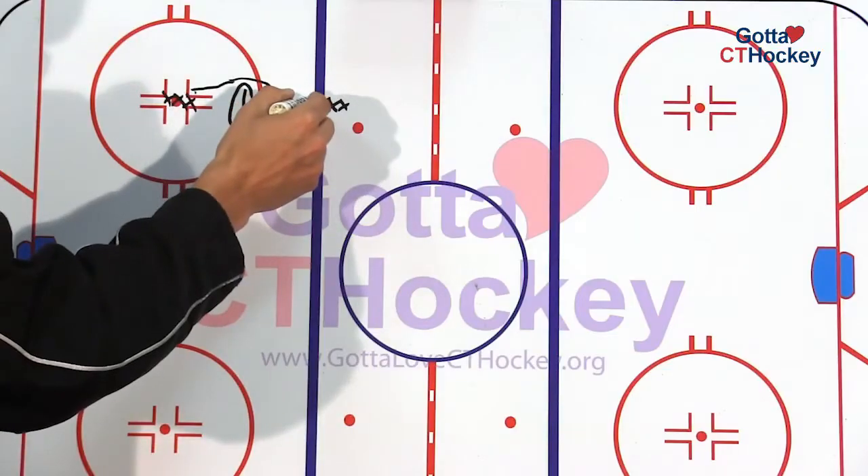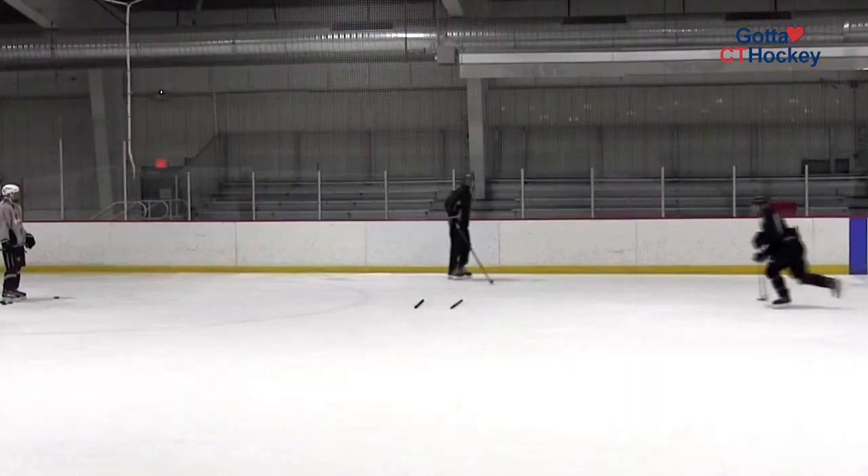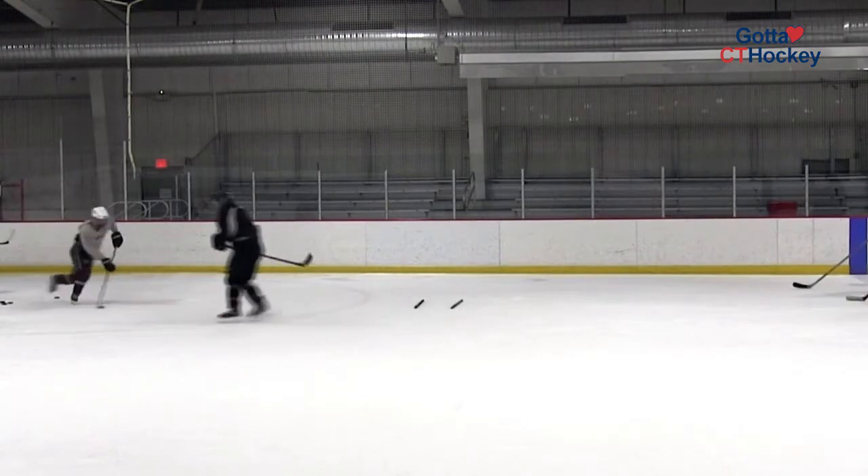So if we're a righty coming from the blue line, we would start coming on this side. A couple of difficult things with this drill — that last move especially — as we come around, we want to keep it on our forehand. It's important that we do our best to underhandle the puck, sliding our bottom hand down, getting around the puck, and making a good forehand pass to that next line.